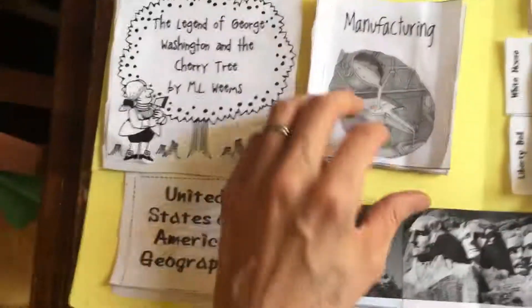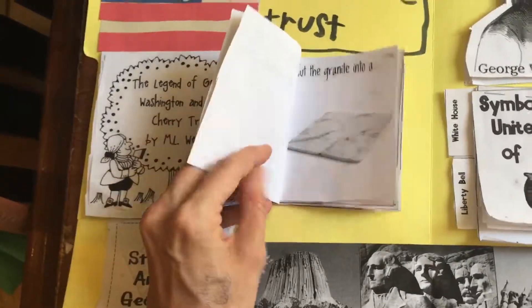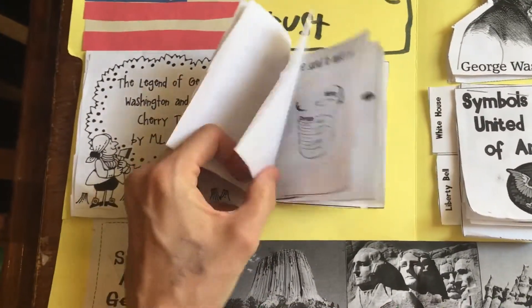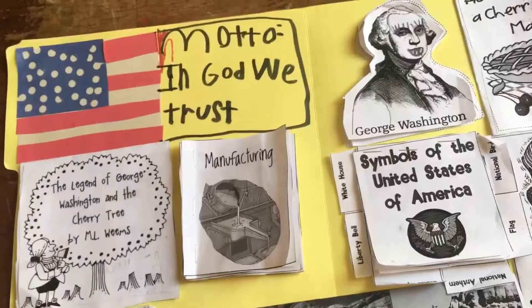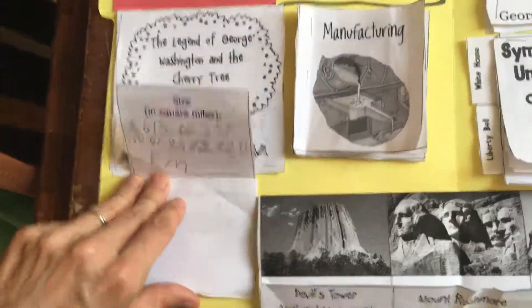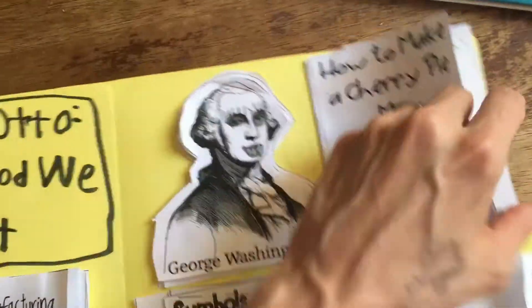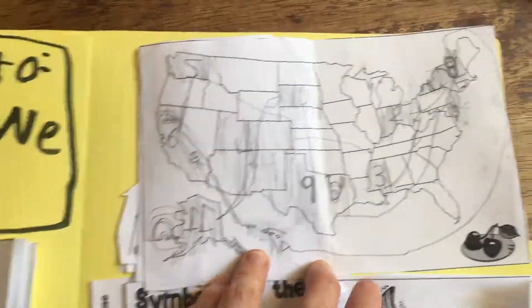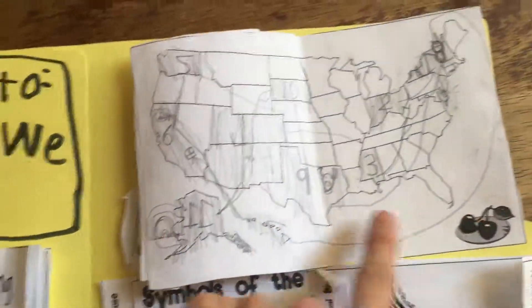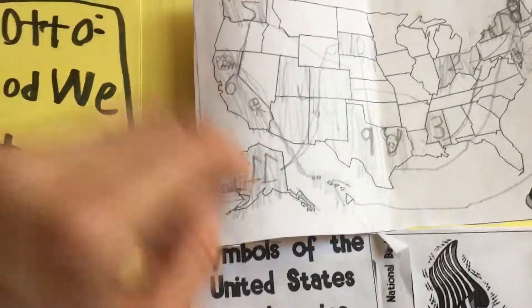We also talked about natural resources and manufacturing — all free cut-and-paste material from homeschoolshare.com. We talked about United States geography: how many square miles it is, and my son wrote in the kilometers as well since it was also listed. We also mapped out her journey and numbered the stops in order of where she went first.